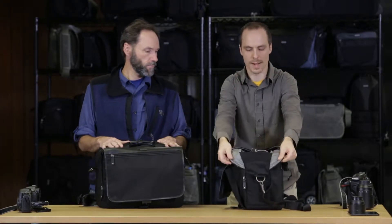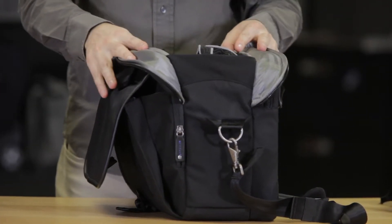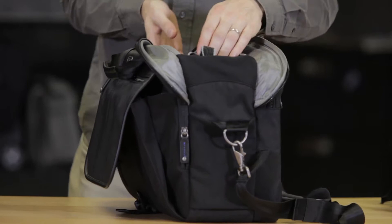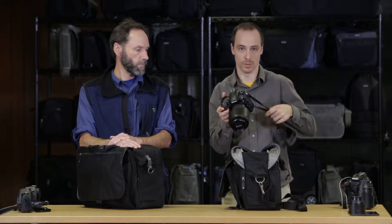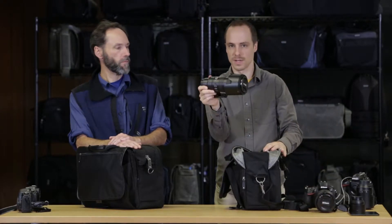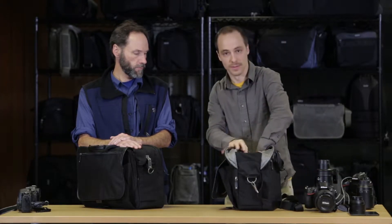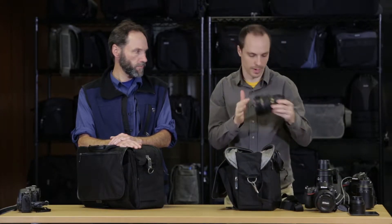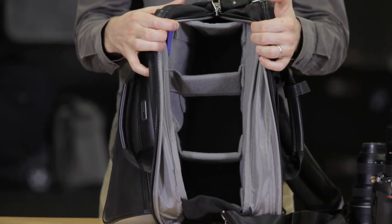As we open it up, we've designed this wide mouth opening, and it has this stretchable fabric here so you really get the maximum amount of opening. In here I have a standard size body — a D810 with a 24-70 attached. It can also fit a 70-200 2.8. On the side I have the 14-24 2.8. As you can see, you just get a ton of room in there.